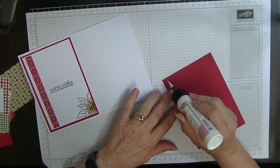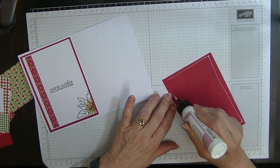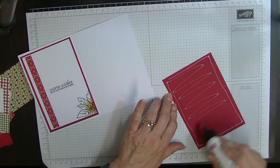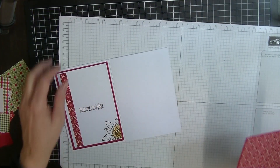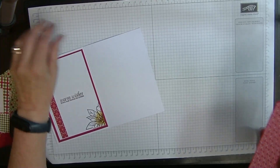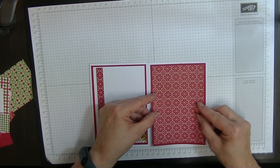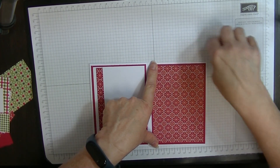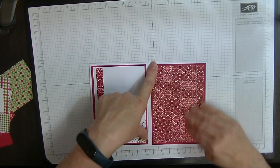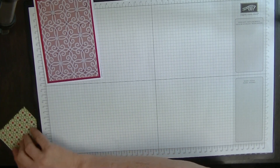On the other side, we're going to put our other panel. And that one's going to go on the side here. I don't like those fluffy bits showing. So that's the inside of our card there — let's pop that over there.